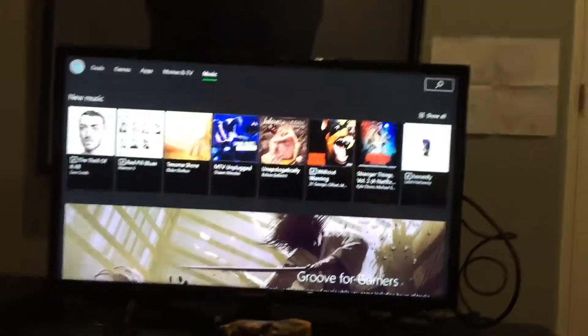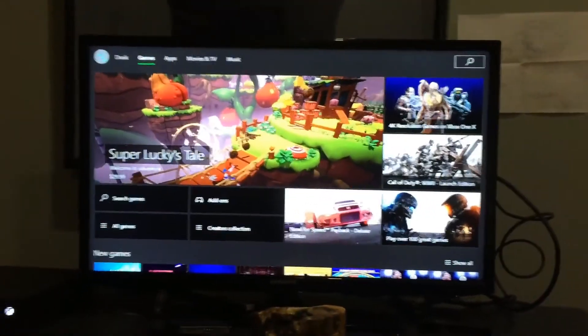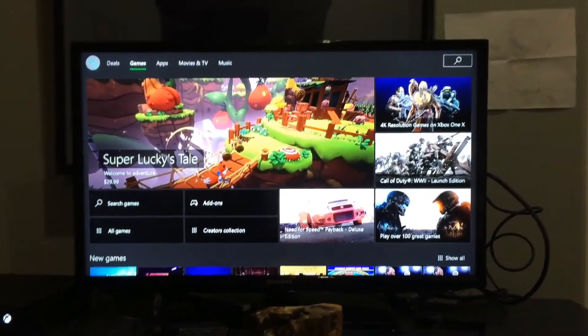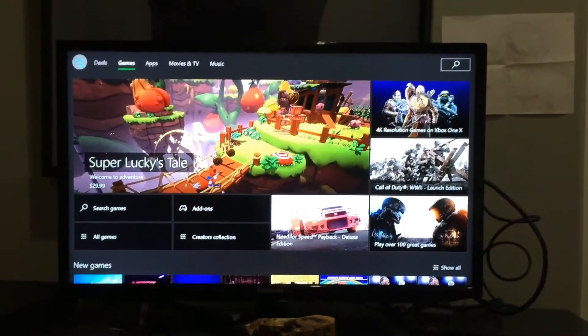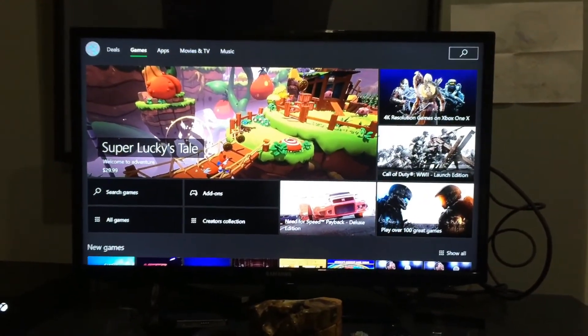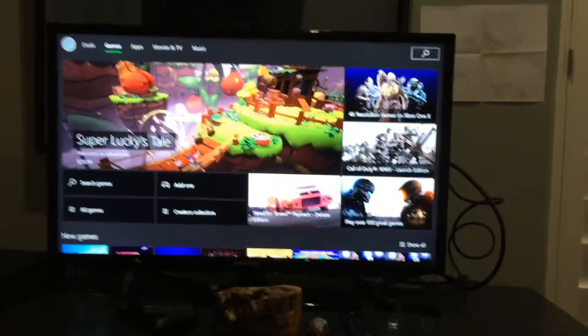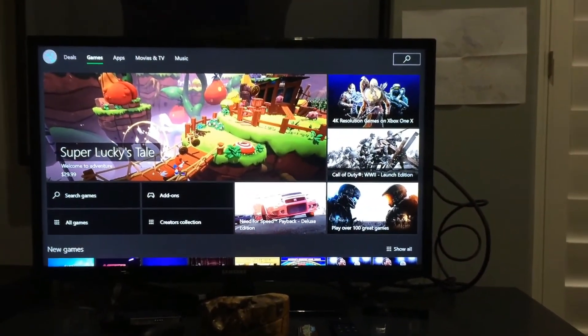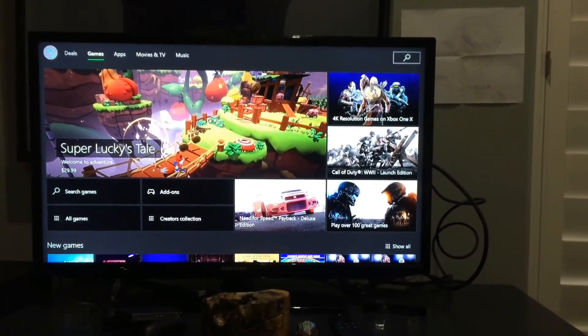Okay guys, we have started it up — I'm signed in and everything. It's not being used to its full potential right now because I do not have a 4K TV. I don't have any games on it yet, so I'm gonna get a game and make a separate video on that. This is just the unboxing. Bye guys!